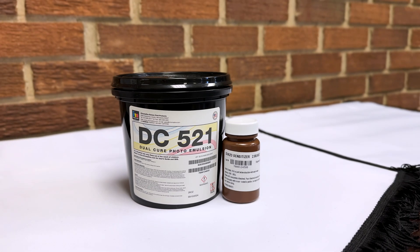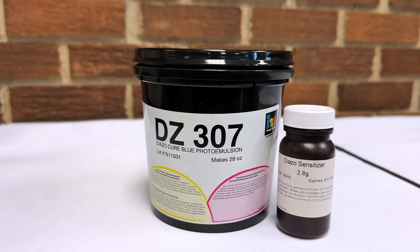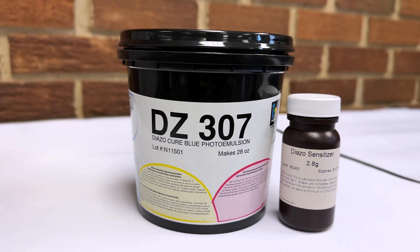DC521 is a truly universal emulsion, compatible with every type of ink. DZ307 is a lower cost but high quality option and is compatible with Plastisol inks only.